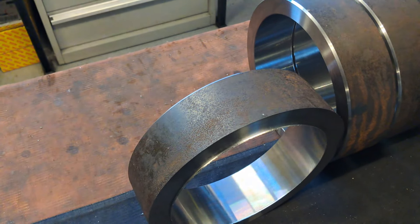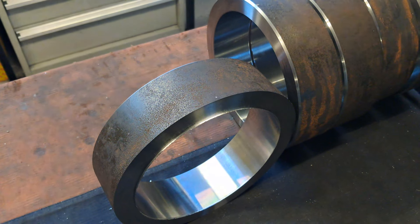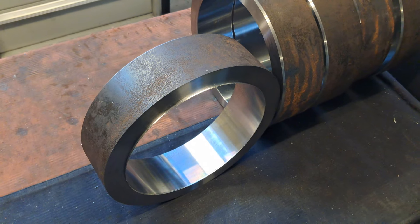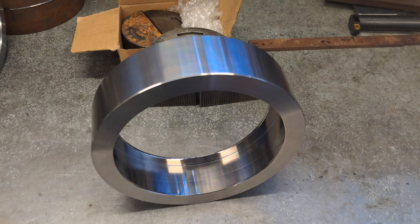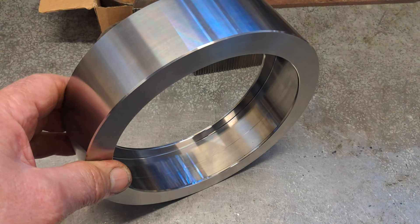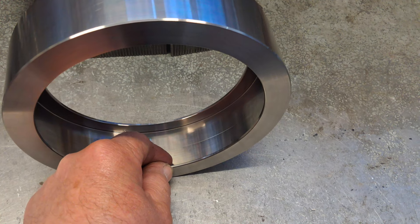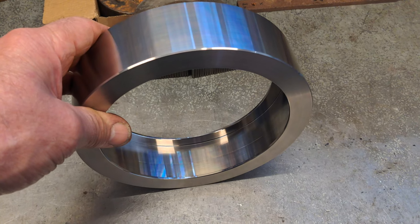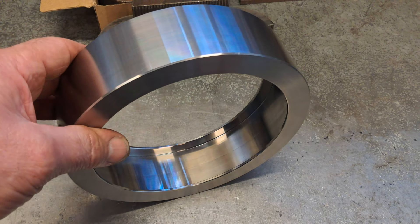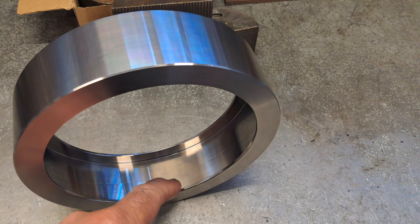Just going to show you what it looks like semi-finished — as far as where it goes from here there's still more work to do, but I'll take you over and show you. This is where we're heading. I think I've shown this part a few times before — it's something I make and sell. I put it into stock at this point and then do the rest of the work later. You can see the chamfers on there. Come and do the OD chamfers and just come back with another tool.